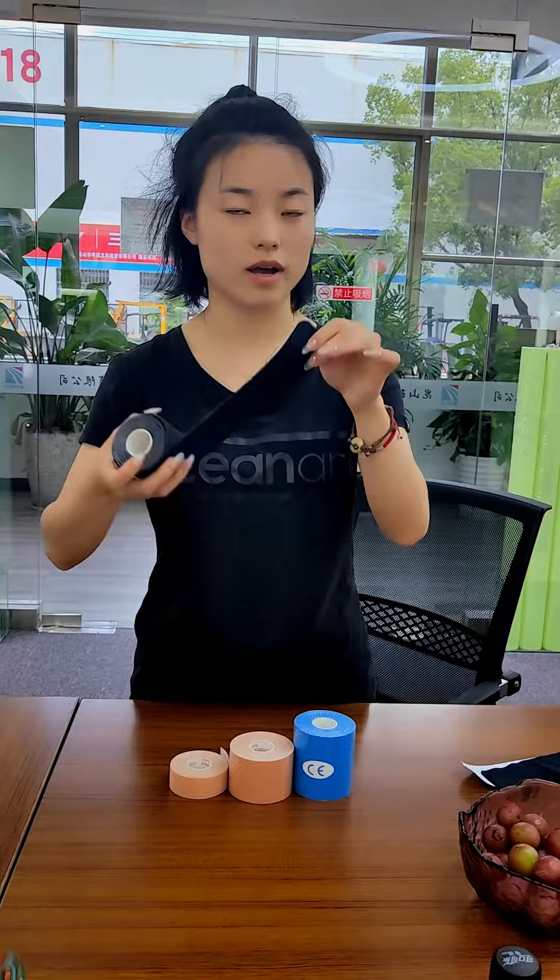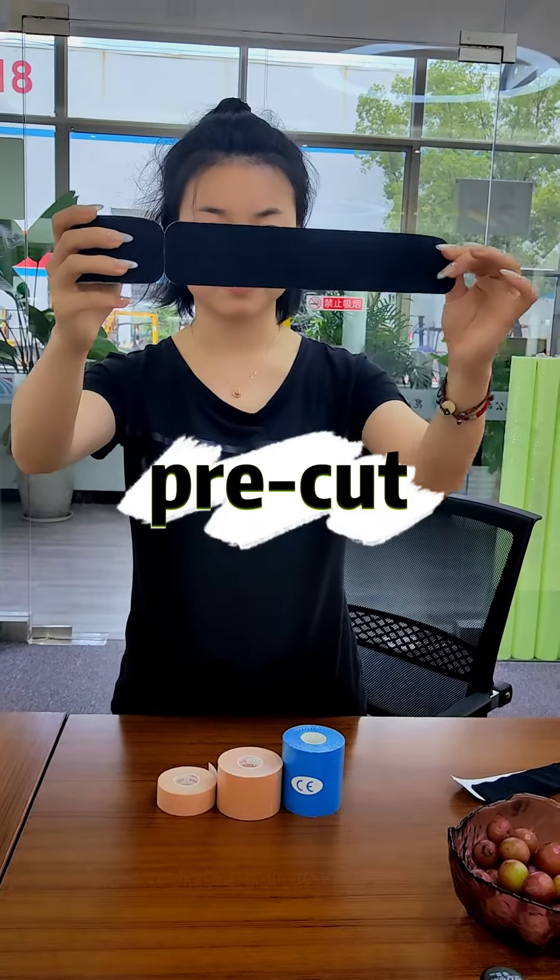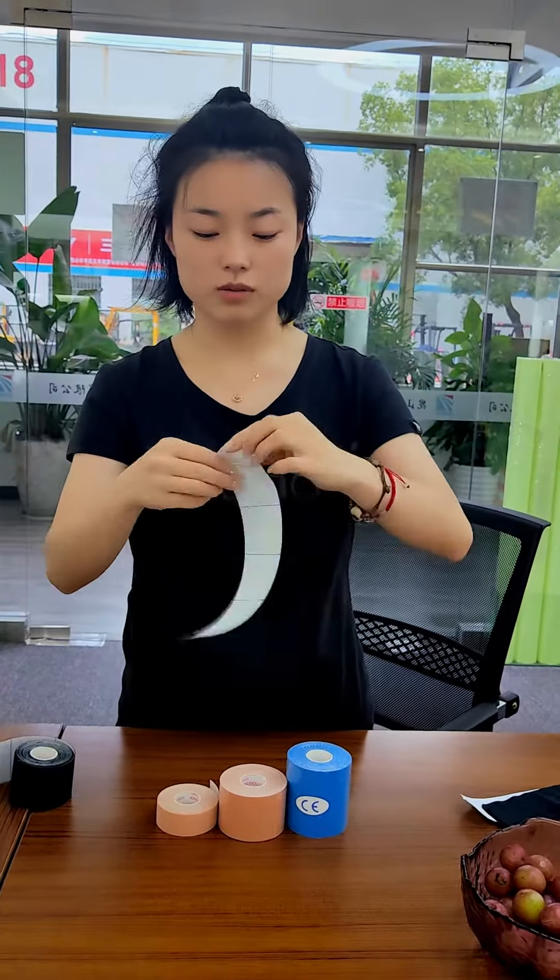And we also have this one. This one is pre-cut. You can use this.